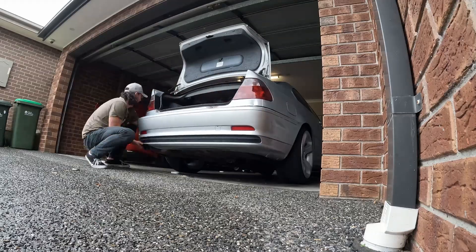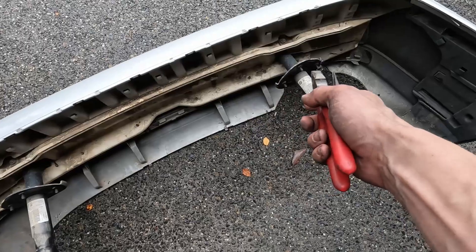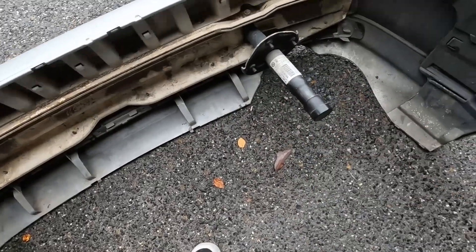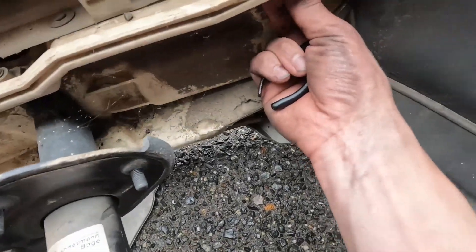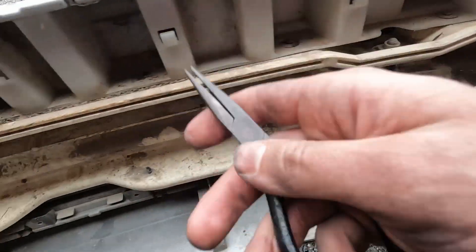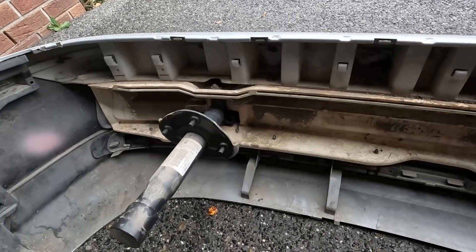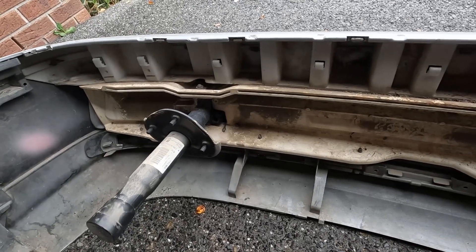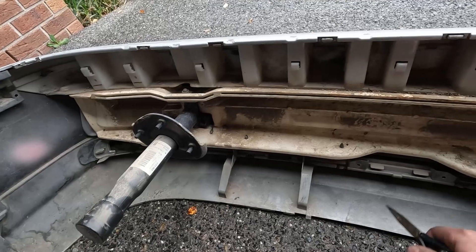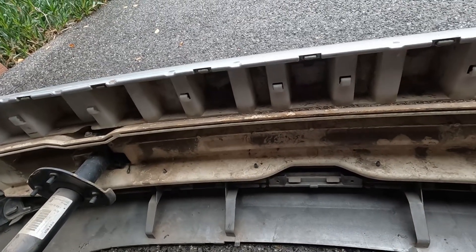All I have to do is remove this reo bar and install it into the other one. It looks to be just a bunch of plastic clips — squeeze them, pop them out all the way across and then just pop them back in on the other side. I'm not going to make you watch me do that because that's boring, so I'll show you just when the new bumper's on.